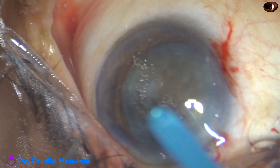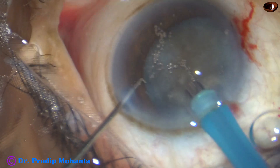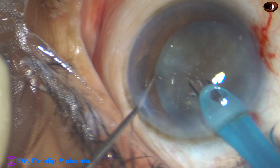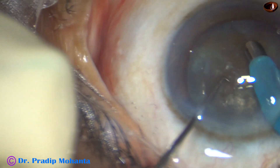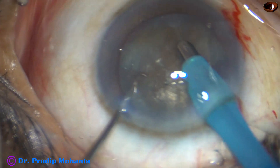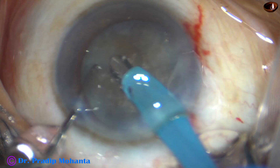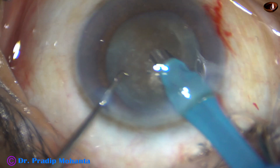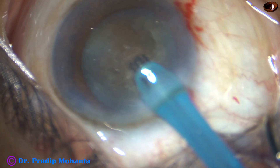The tip of the phaco handpiece is introduced into the anterior chamber. Some superficial cortical lens matter is removed with bevel down. Now the handpiece is turned — bevel is made up towards the cornea. In this case, I am going to show the submarine jaw technique.